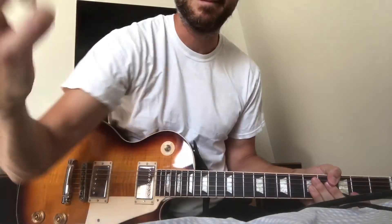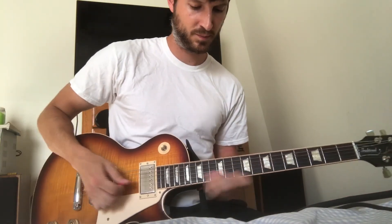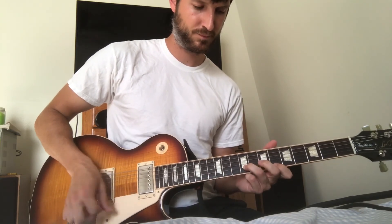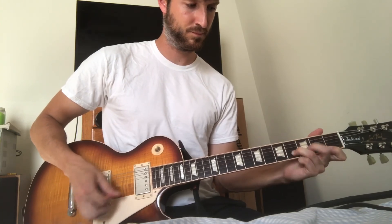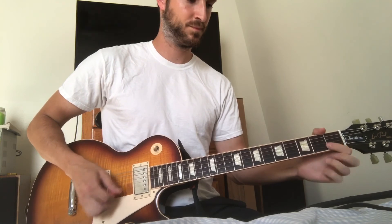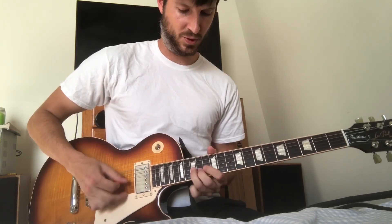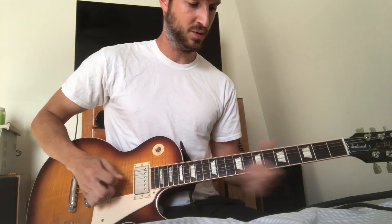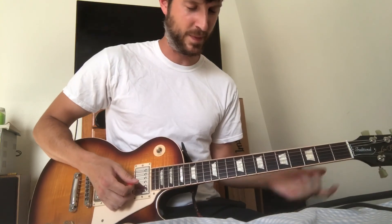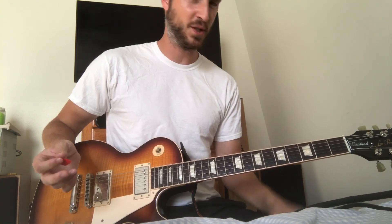Sorry, I'm just on my bed here. Like I said, I don't remember all of it, but that's the main idea. I hope this helps and good luck.